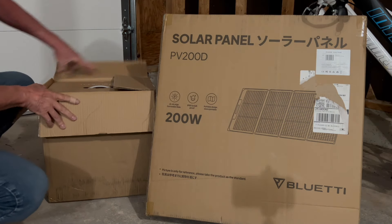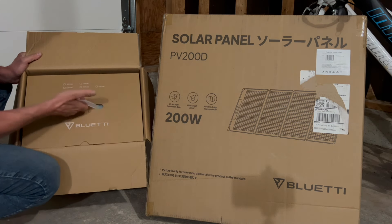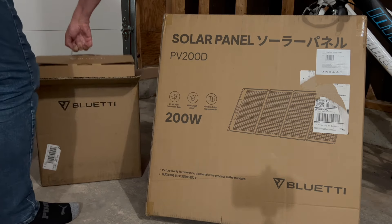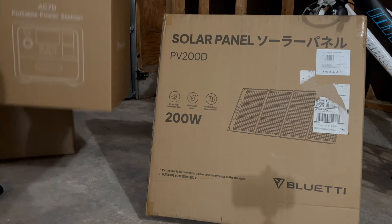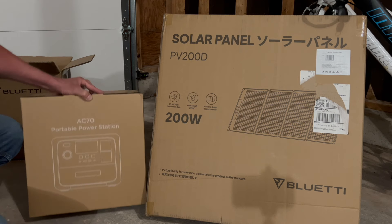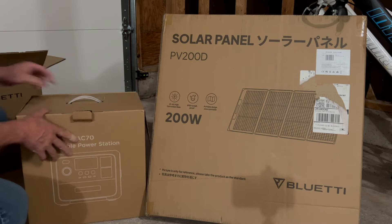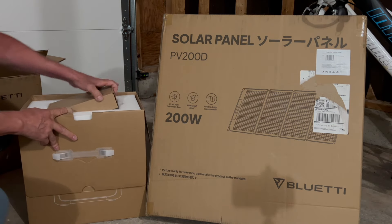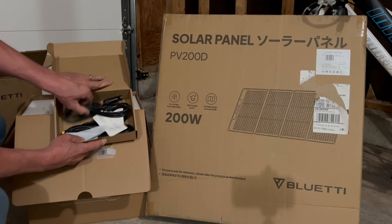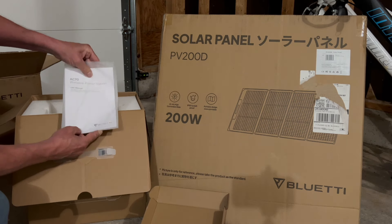Let's whip out this AC70. What's cool is you'll notice it comes in this really cool carry case package, so it looks like it's easy to get out. It's a little bit heavy. We've got the AC70 portable power station. I'm really excited about this because we do need the extra power where we're going. We like to run our Starlink when we're off-grid. Right off the bat, we've got some cables here.